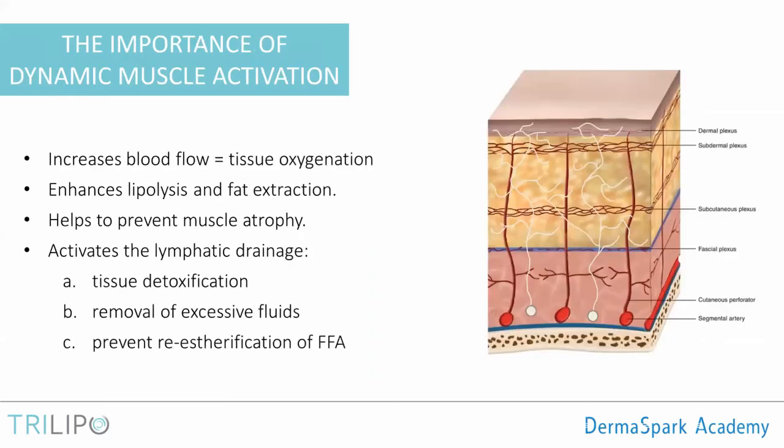Before moving on to cellulite, I want to reiterate the importance of the DMA — dynamic muscle activation. The blood vessels that feed the skin and adipose tissue come from the underlying muscles. So every time we trigger a DMA pulse and contract the muscle, we are also squeezing those blood vessels, pumping blood into the skin and the adipose tissue. This is one major contribution of the DMA: it increases blood flow, which means we increase tissue oxygenation during the treatment — and this is very important.